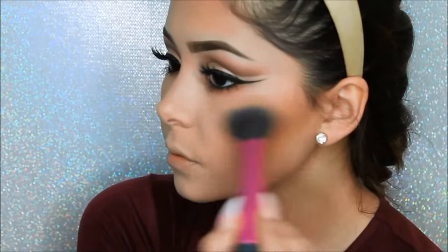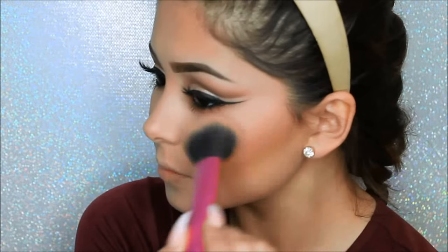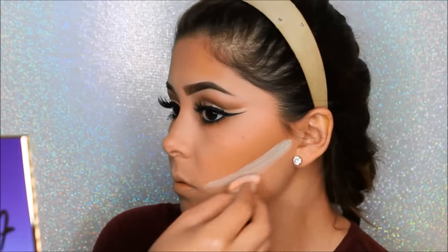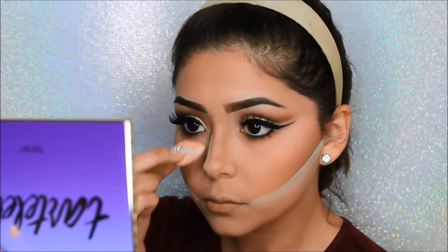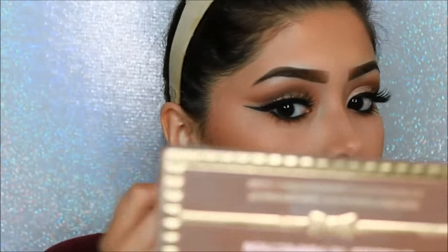With my big fluffy Real Techniques brush, I will be applying my Milani Blush in Dusty Rose. Here I'm just going to bake under my cheekbones to make it more sharp and precise. After 10 minutes, dust away all that excess powder and make sure to really buff it out.